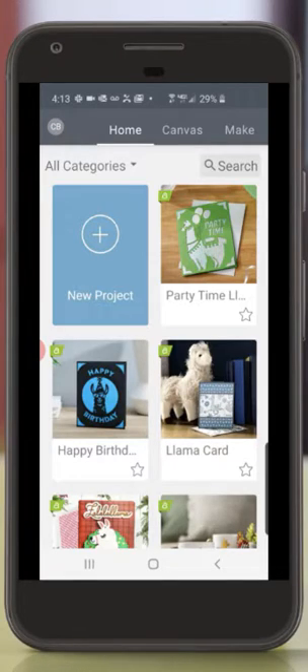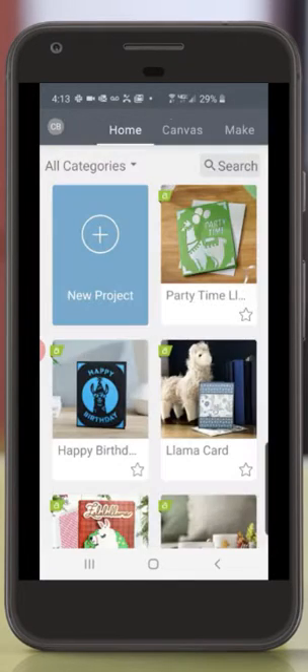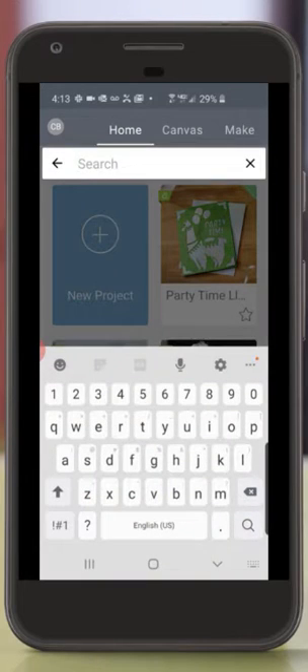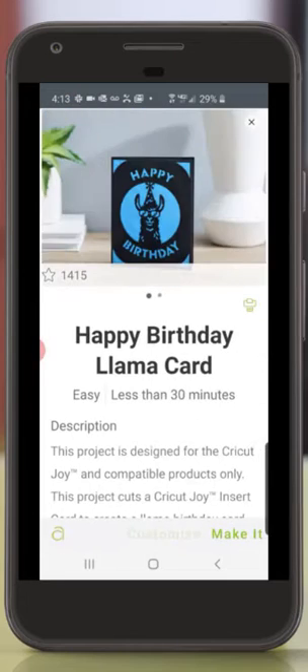We'll start in the upper left-hand corner of the screen by tapping my initials to make sure that we have the correct machine selection. Next, I'm going to open the search bar and search for the card that I want. I'll select that card and tap Make It in the lower right-hand corner of the screen.